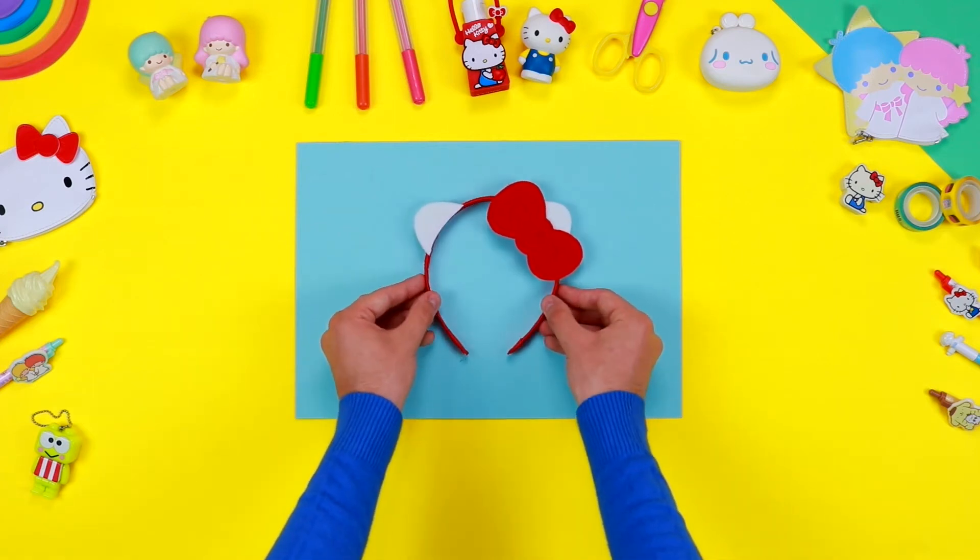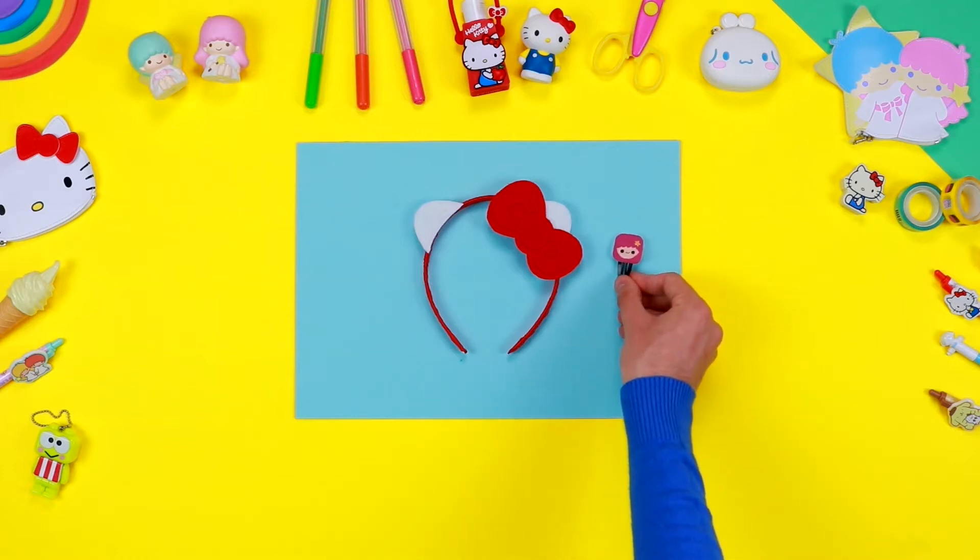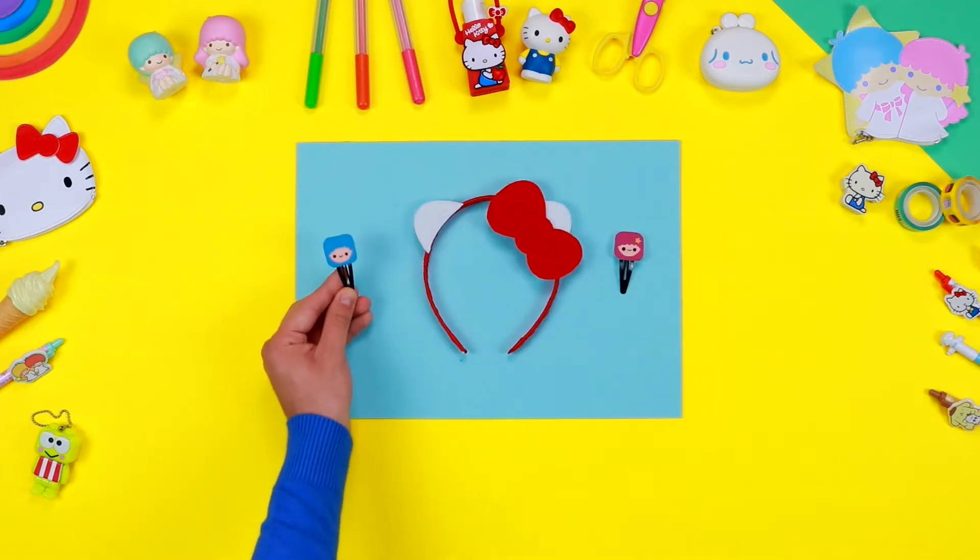Hello friends of Hello Kitty! Today I will show you how to create some lovely hair accessories inspired by the world of Hello Kitty and her friends.